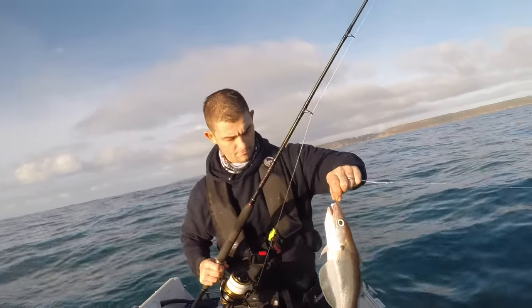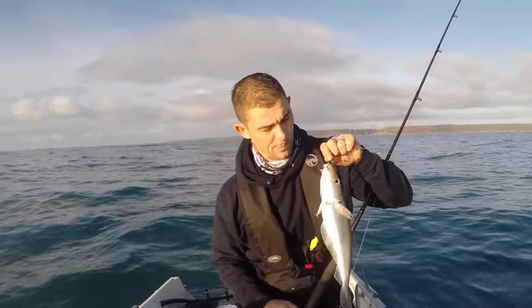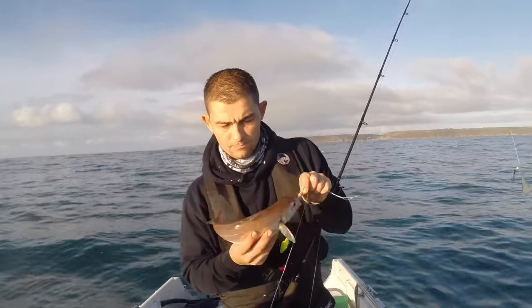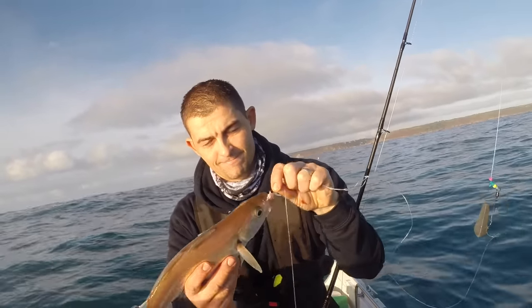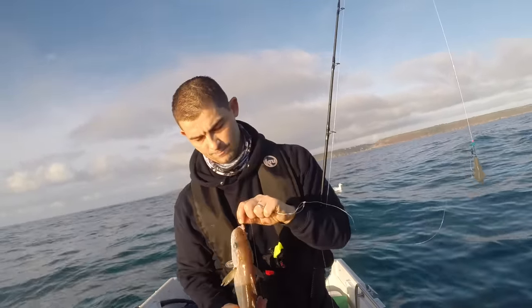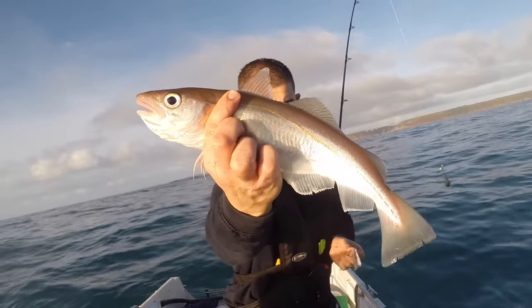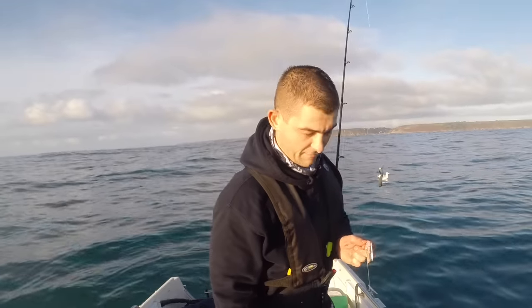Another greedy whiting — not a bad size though. Not what I'm after.